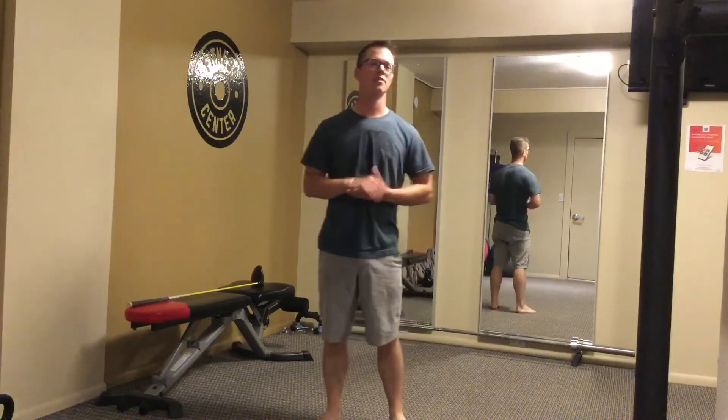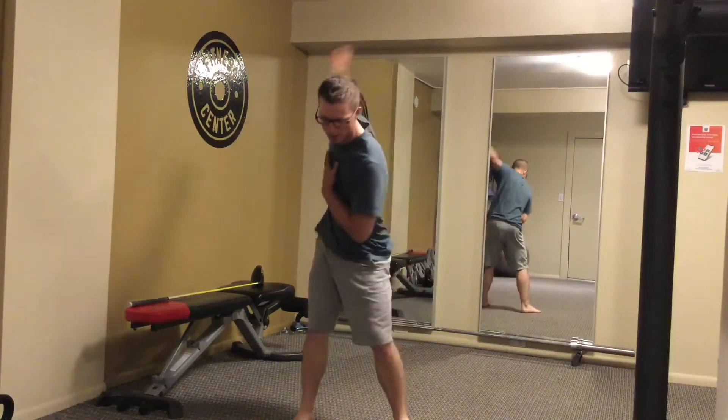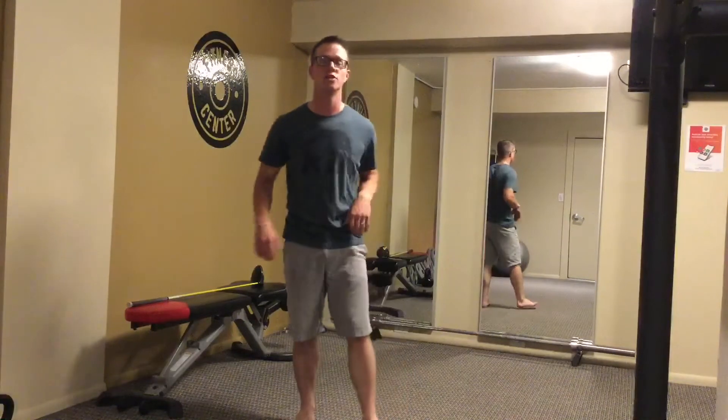Hey everybody and welcome. This month I really want to focus on the hips in the golf swing. They're such an important piece of how we're able to move and swing and create and transfer energy efficiently.